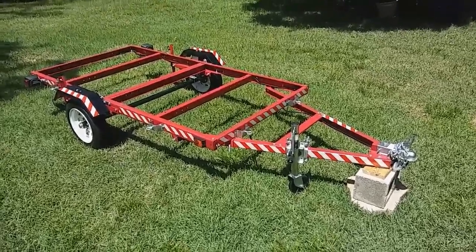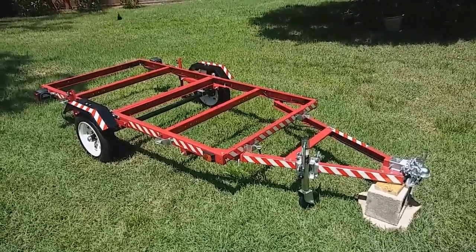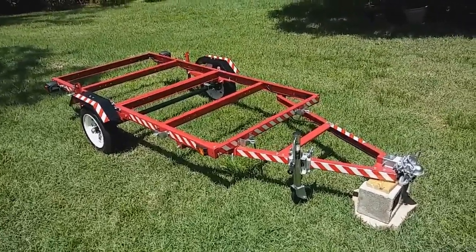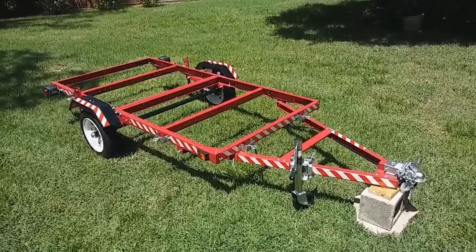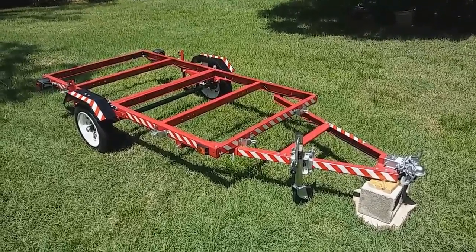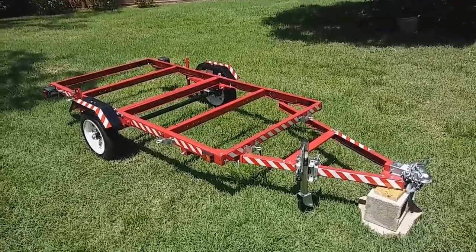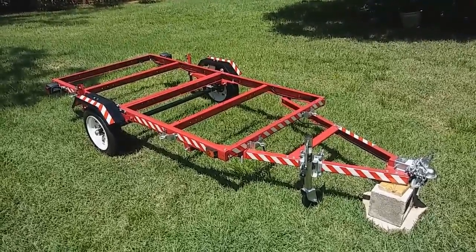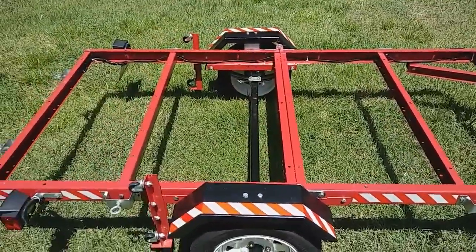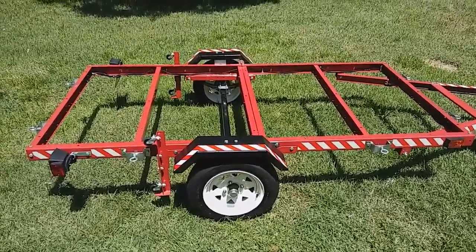This is my finished Harbor Freight 4x8 folding trailer and I wanted to show you a few tips that might help you if you're planning on building one of these. I spent $279 for this one — you can sometimes find it on sale but $279 is roughly what you'll spend. This is the 1190-pound version. They make a heavier-duty one at about 1700 pounds for around a hundred dollars more. Although this is a good deal at $279, you are going to put quite a few hours into getting it to this point.